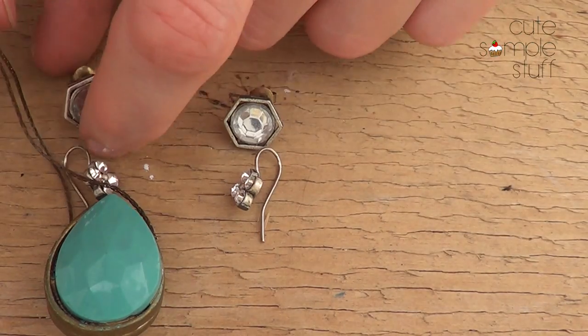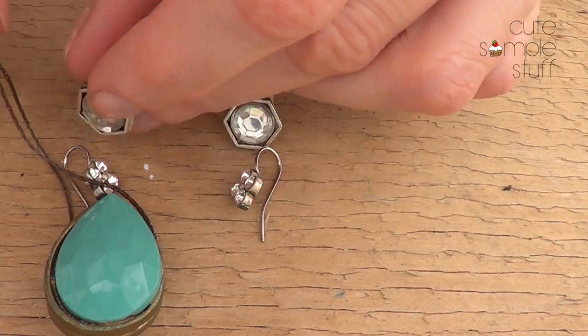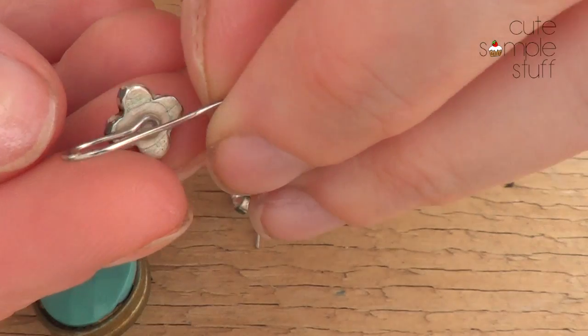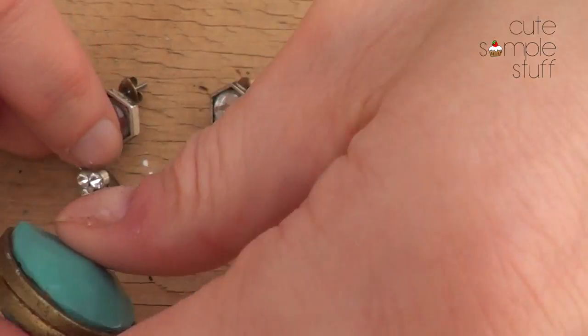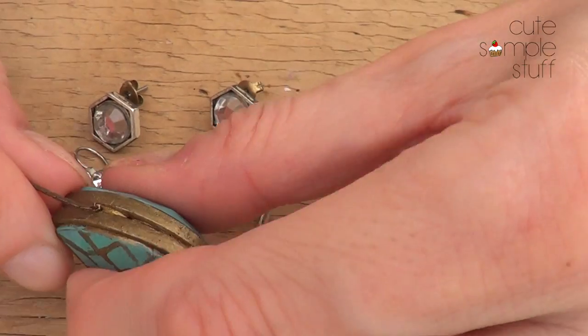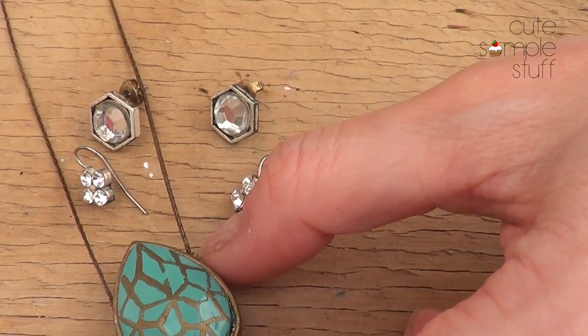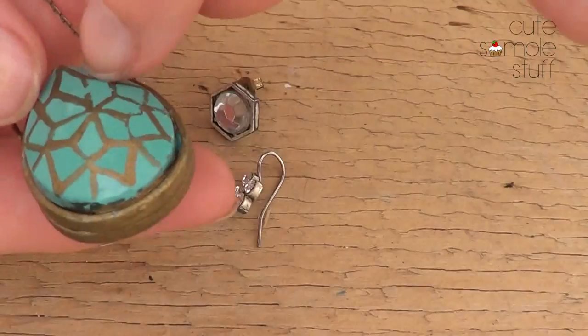I went ahead and kept the original one as it is. For the middle part I decided to make another earring, and for the big parts I decided to gather them with glue and then paint them. I did have a tutorial on that one but I lost the footage.